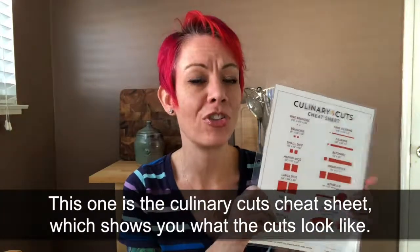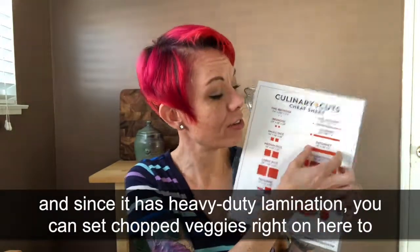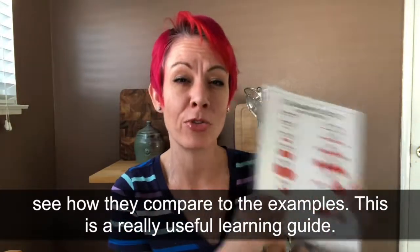I've got the culinary cuts cheat sheet. What this does is it shows you exactly what the culinary cuts look like, and because it's a heavy-duty laminated sheet, you can actually set your chopped vegetables on here and find out exactly how your chopped vegetables stack up to the examples. It's a really useful learning guide.